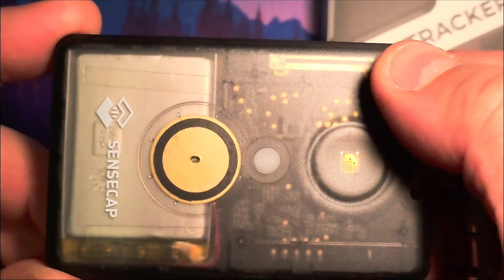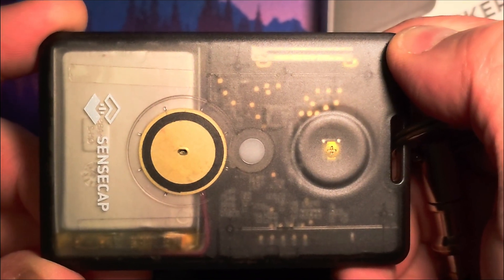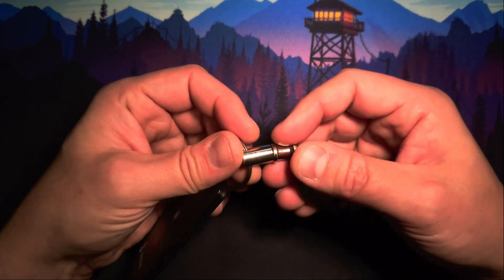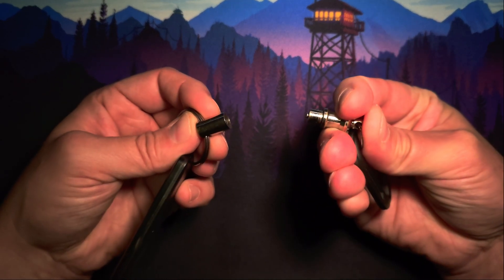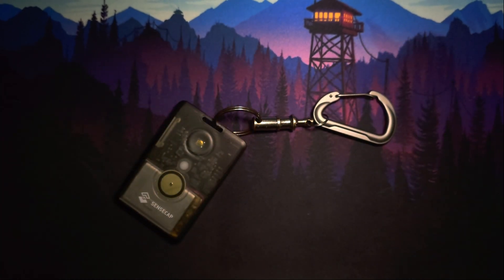The piezo buzzer can generate basic effects for on, off, and incoming messages. I use a simple keychain with a quick release so the device is easy to mount to a backpack, your belt, or something similar.